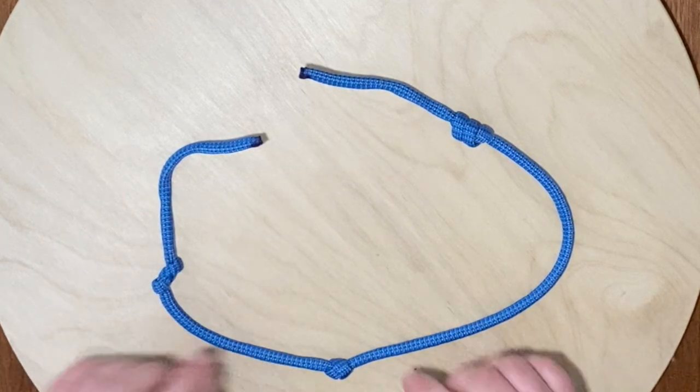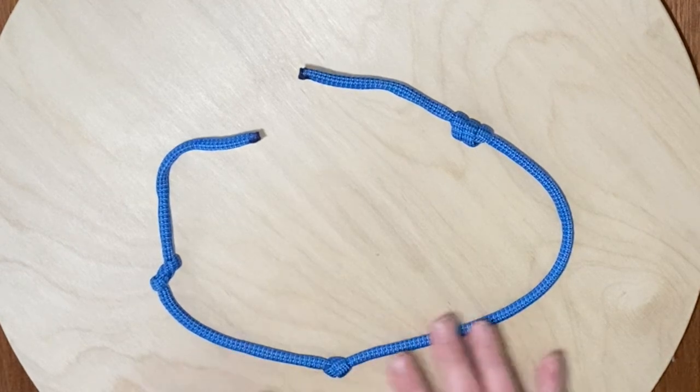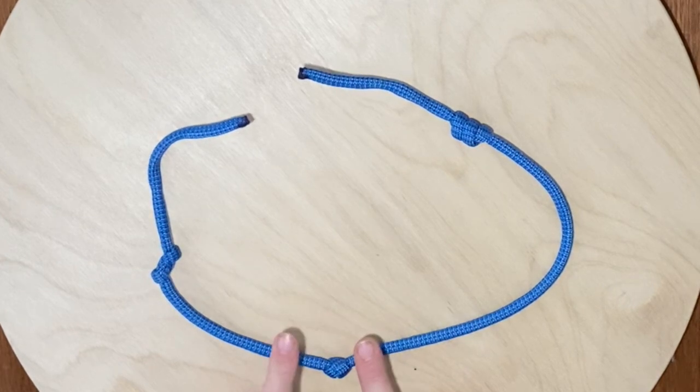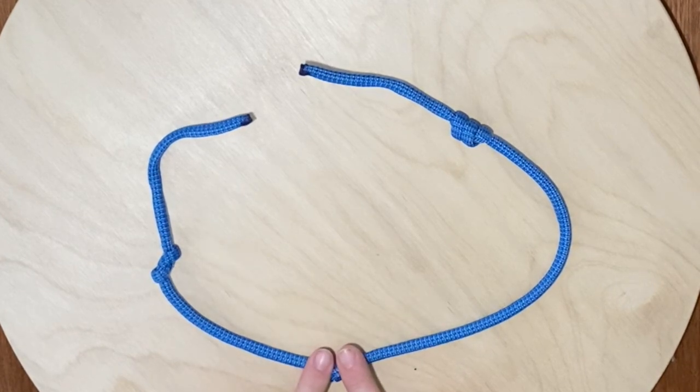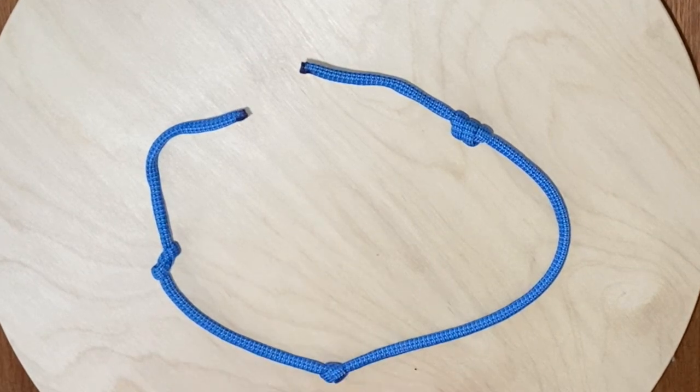We spend a lot of time thinking about how to tie knots, but what's really important to also know is how to untie them — some tips and tricks to get them out. It's important to untie knots from our rope because knots reduce strength, and if we're using a rope to hang a swing or bearing the weight of a person, we're going to want only the knots we intend to be in that rope.